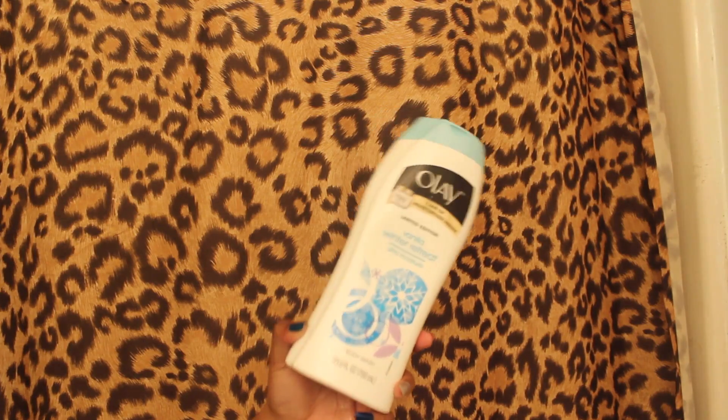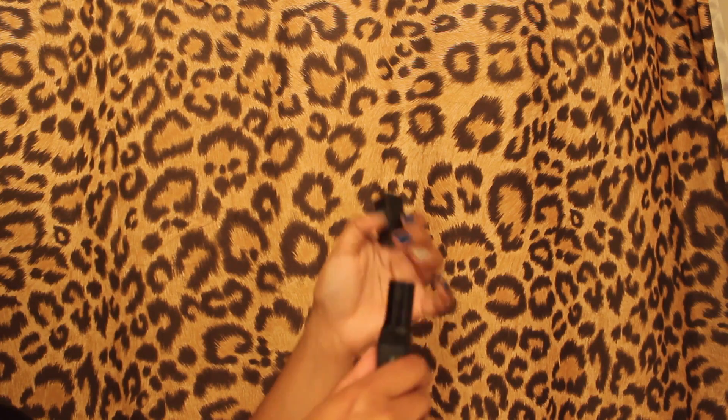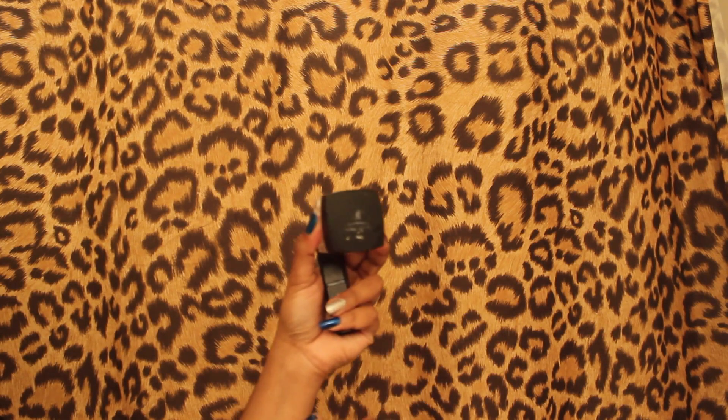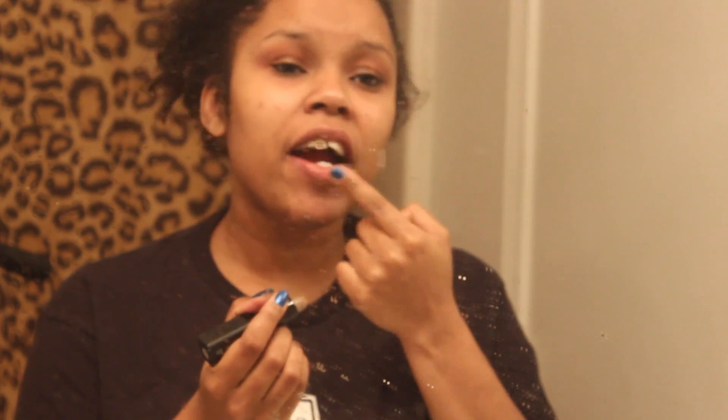Moving on to my shower — I go ahead and take my shower. Just in case you guys are wondering, this is the soap that I use. After my shower I normally brush my teeth. I just threw on a t-shirt and a pair of pajama shorts, nothing major. Once I'm done brushing my teeth, I go in with a lip exfoliator from ELF and then a conditioning lip balm, just so my lips won't be so crusty and peeling — because we did just get out of winter.